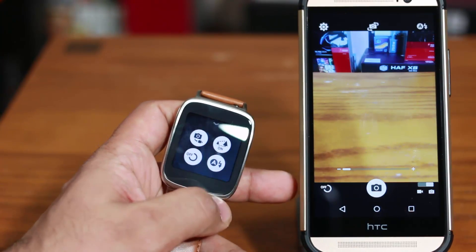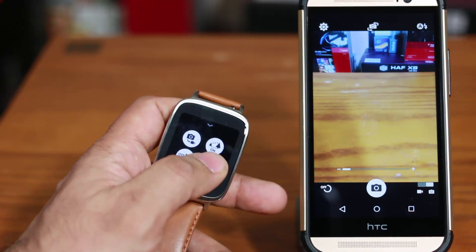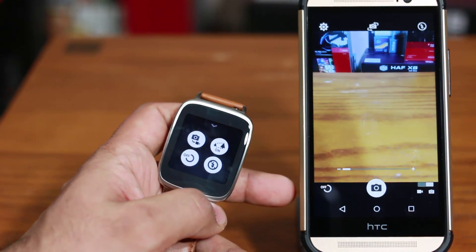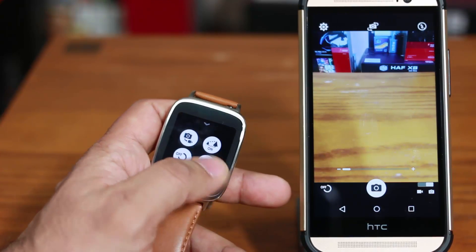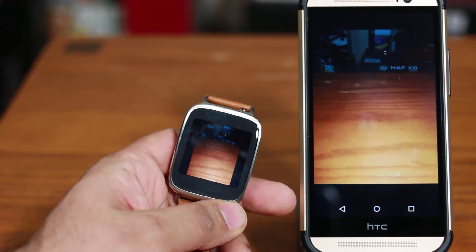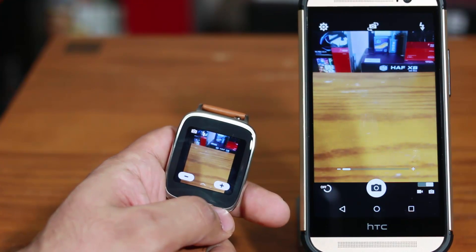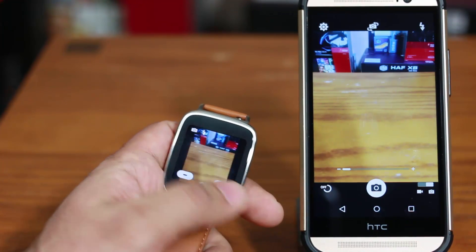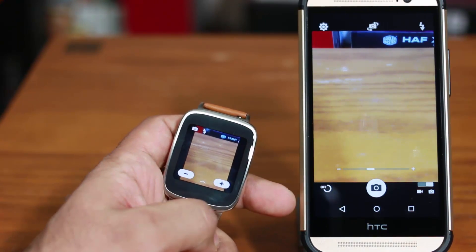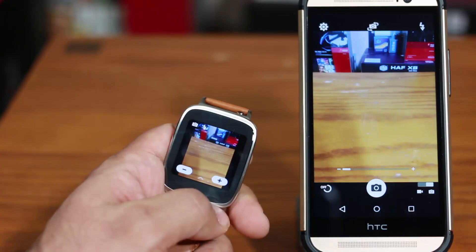You can also enable, disable, or set the flash to auto. Right now it's in auto mode. Tap it one more time and this is always-on for the flash. Tap it one more time and that's going to disable the flash. Pull it down, take a picture and as you can see the flash just fired. The other thing you can do is perform digital zoom using this app — you can digitally zoom in and out, which is absolutely fantastic.